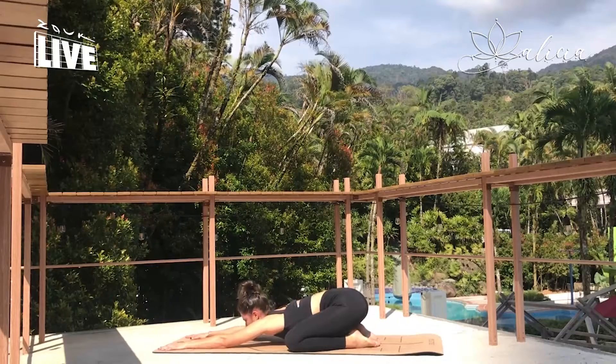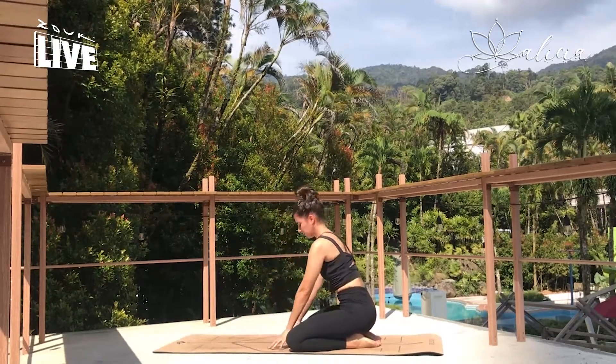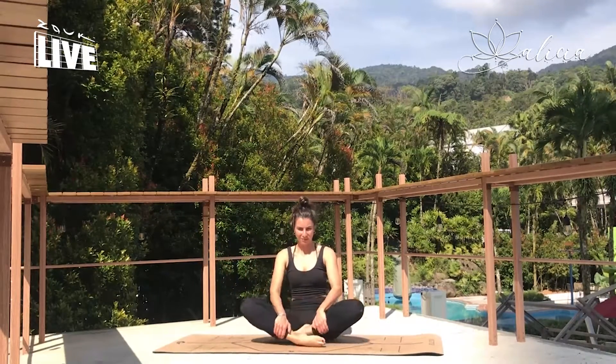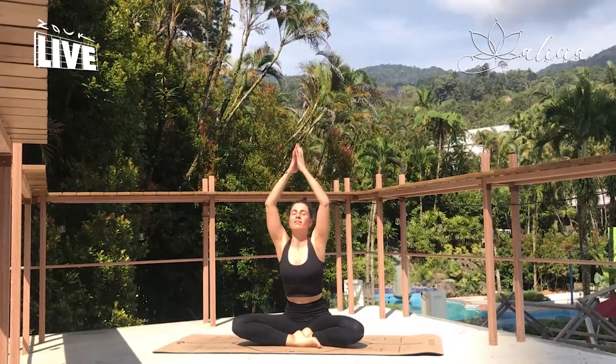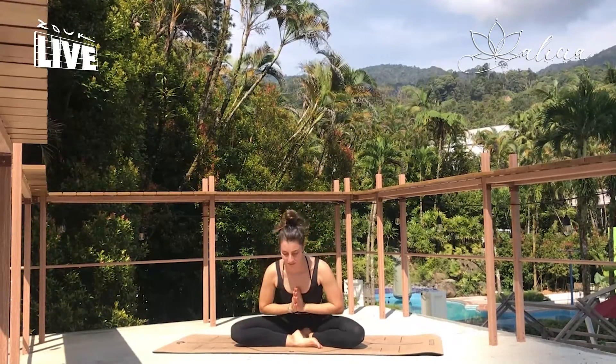Empowerment, balance — you should be feeling quite grounded. Coming back into a seated position, let's take one last inhale and exhale together. And bowing to yourself and the universe. Namaste.